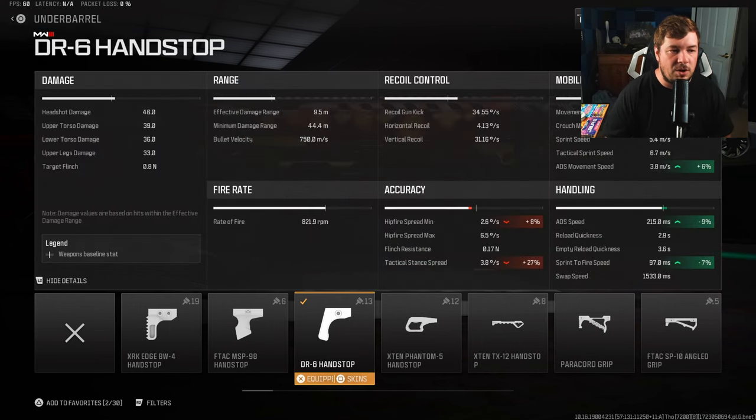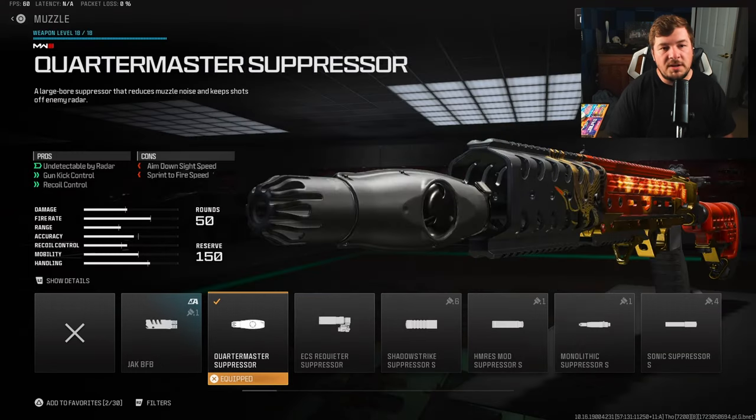For the underbarrel, because it's a very aggressive SMG, I did want to keep mobility high along with aim-down-sight speed. The DR6 Hand Stop increases your ADS speed by 9%, sprint-to-fire speed by 7%, and we're getting a ton of movement — 11% to crouch movement, 6% to ADS movement. As you can see, we're still at a very good 215-millisecond aim-down-sight speed even after sacrificing some with previous attachments.